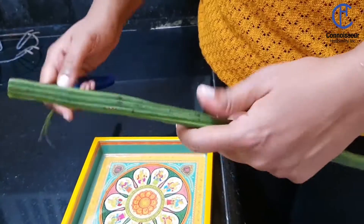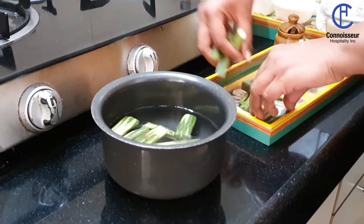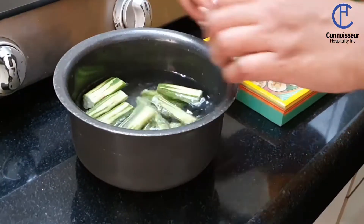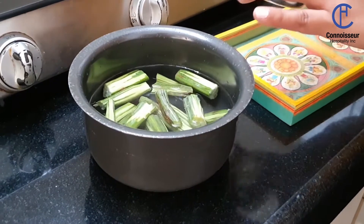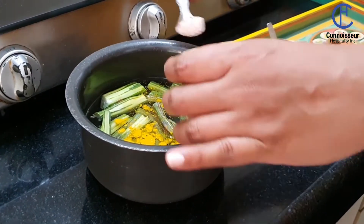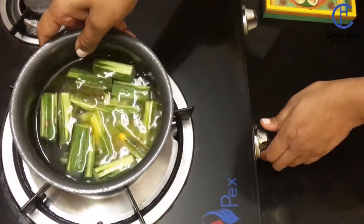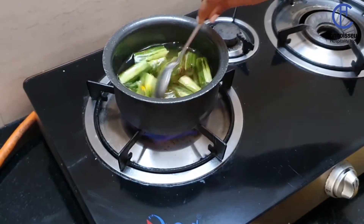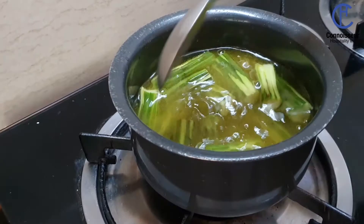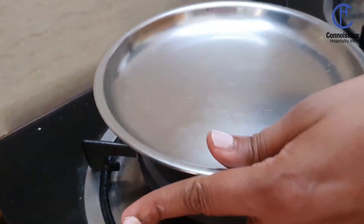For this curry we'll need 3 drumsticks that I have chopped into 3-inch pieces, and we're going to boil them in water with a little haldi and salt. We boil them until they are cooked. You could choose to also pressure cook these drumsticks, but I prefer to cook them on an open flame.